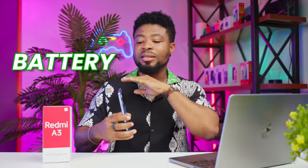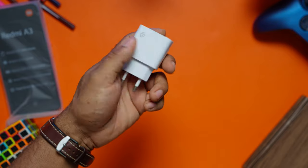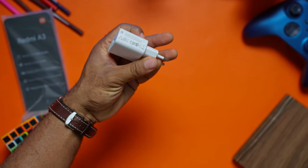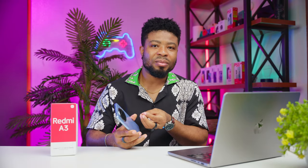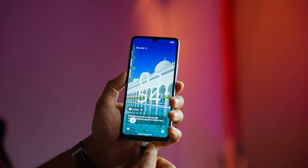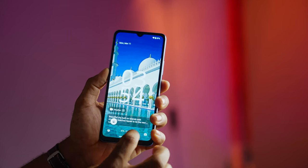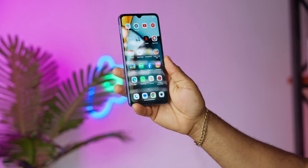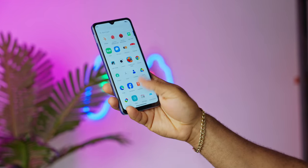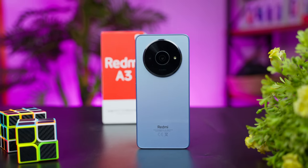Now let's talk about the battery — the kind that keeps the Redmi A3 running. This budget-friendly device comes with a 10W charger out of the box, which is a slow one. Nestled within the frame is a whopping 5000mAh battery. While it takes its sweet time charging, it makes up for it by lasting longer than a day on average use. Thanks to its easy-going processor, this phone saves power, stretching battery life into the next day with more juice to spare.